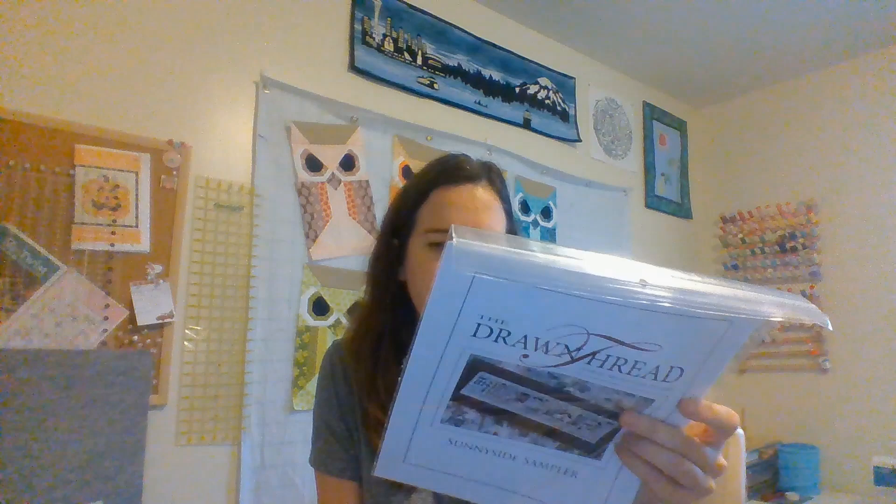This was a flash sale pattern on Fat Quarter Shop — the drawn thread semi-side sampler. I really like all those houses, and I've been wanting to try a drawn thread pattern because she has some specialty stitches. This would be a good summertime one to work on, so I'll probably kit it up at that time. I don't know if I'll leave the alphabet on there; I'm not a huge fan of alphabets.